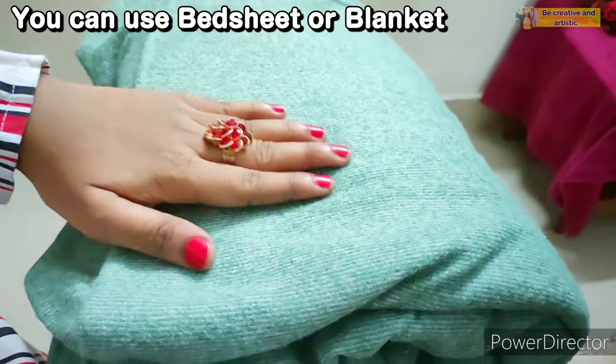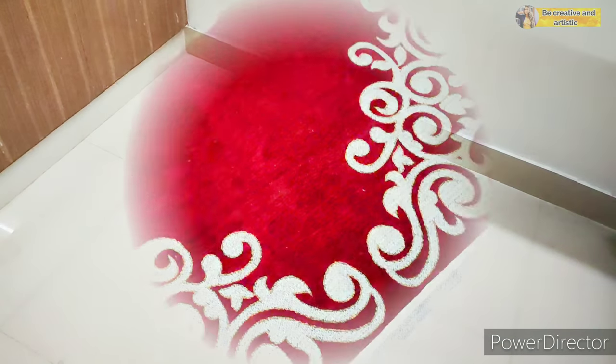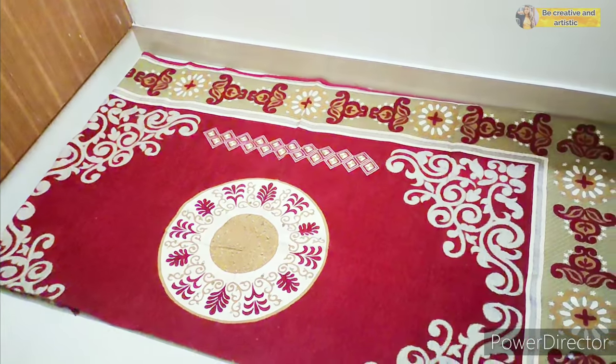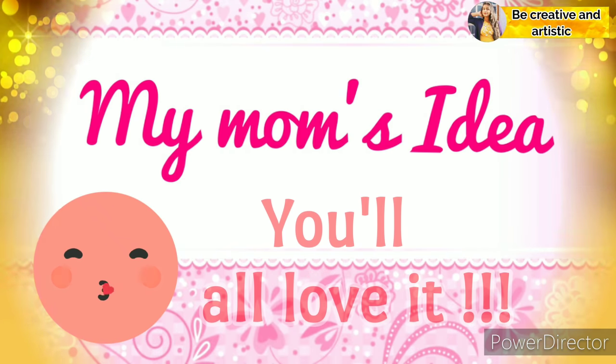Next, I'm going to use a rug or mat to spread on the floor. If you don't have a mat, you can use a cotton bed sheet or a blanket, just like this.